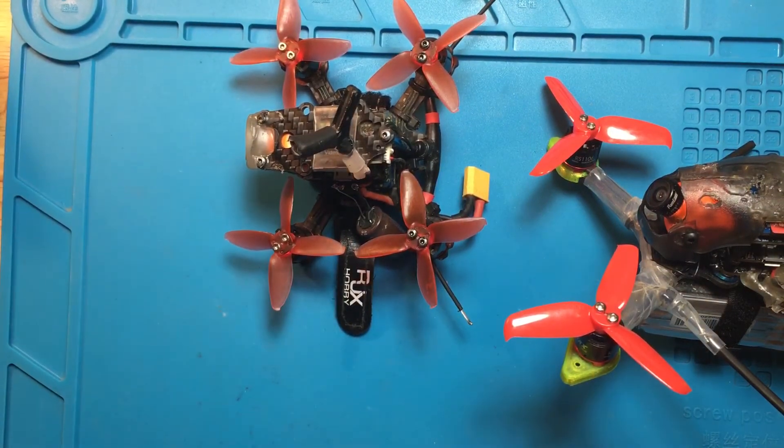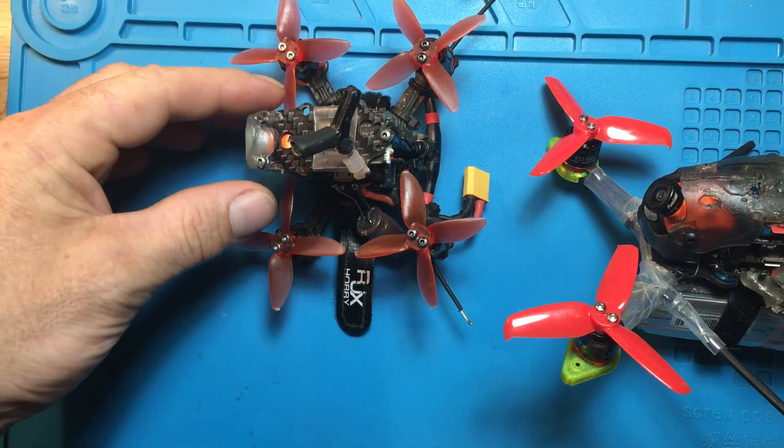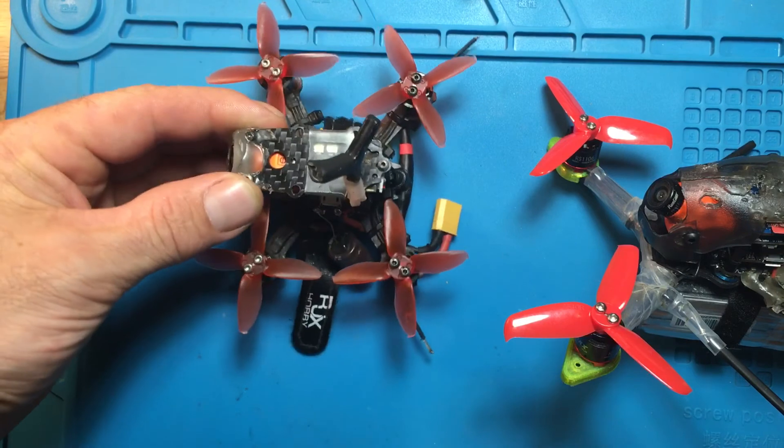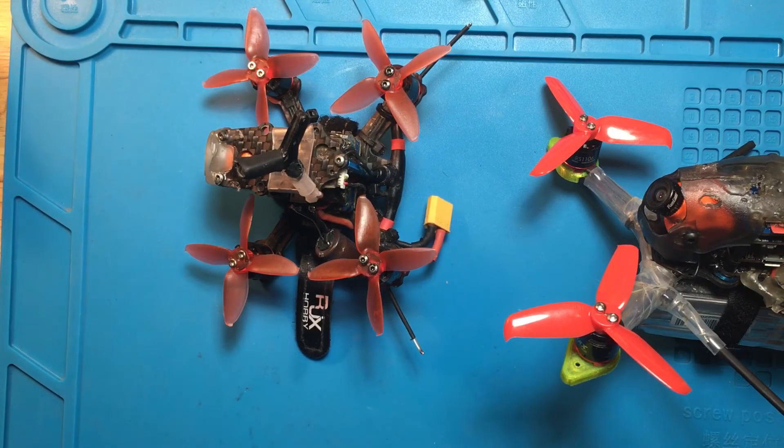I have some 2S batteries and the motors run really cool on 2S, but it's just more of a mellow flyer with 2S. Anyway, look in the description — I'll put a link for the CLI dump and you can just copy and paste it directly into your CLI and press enter. It has 'save' as the last command, so it'll reset all the settings. Thanks for watching.